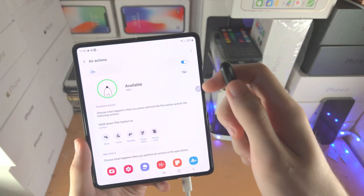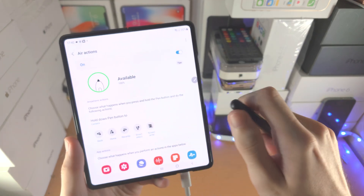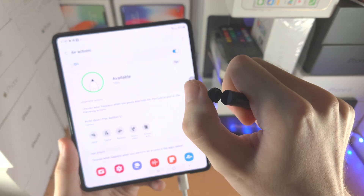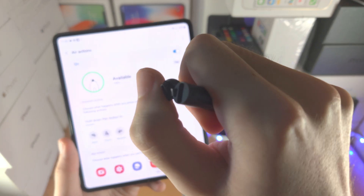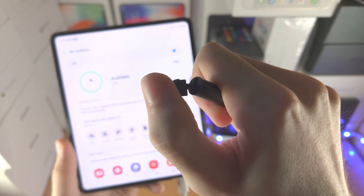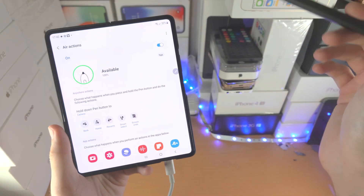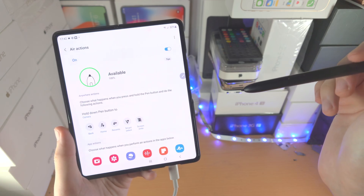If you have not charged your S Pen Pro Edition, you won't see anything available here. Just open up the top part — this top lid comes out. You'll see a USB-C port; just plug in the same charger you use for your Samsung, charge up the S Pen, and then these Air Actions will work.